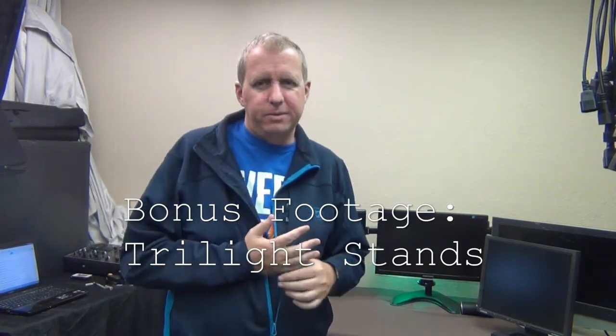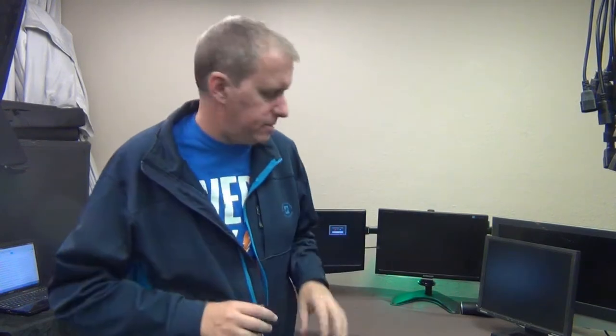Hey everybody, welcome back. My name is Rob Baker from DFW Parties, and welcome to my very messy warehouse. This week's bonus footage is a little bit different — this was a random purchase. You know when you scroll through Facebook and see those targeted ads? As DJs, we get that too, and recently I saw an ad for this little guy.